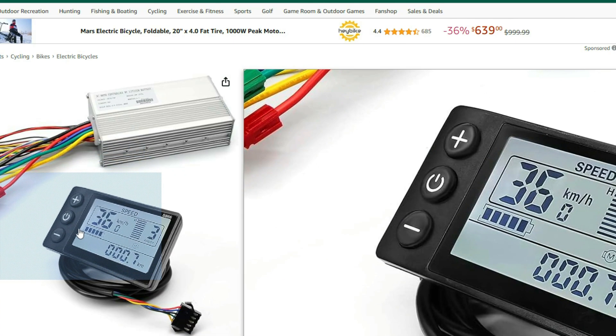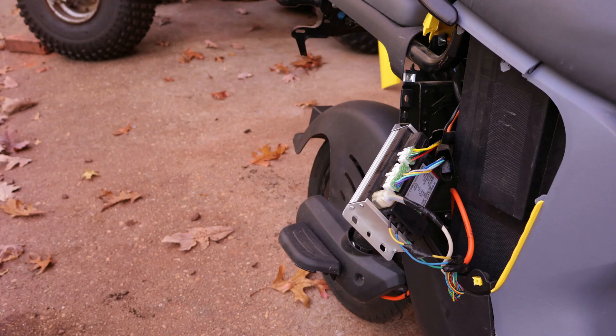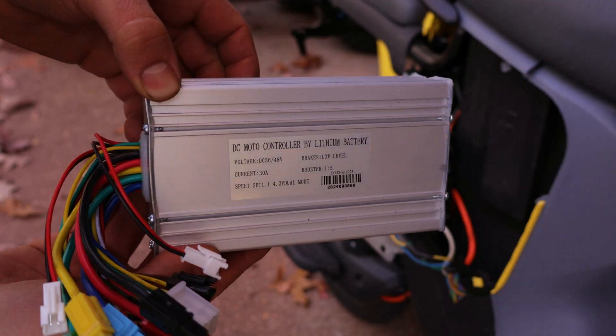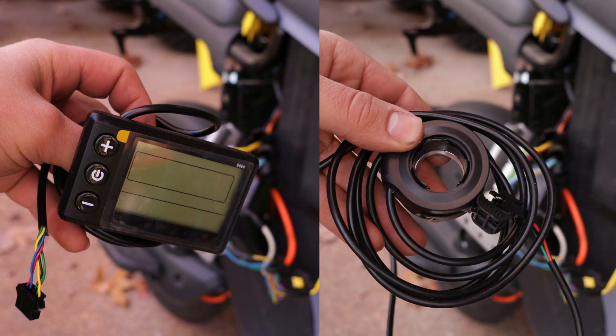It also includes a display for showing the speed, which we will later use to access the e-bike settings. Once it arrived, I can happily announce that the motor controller, throttle, and display don't look damaged.